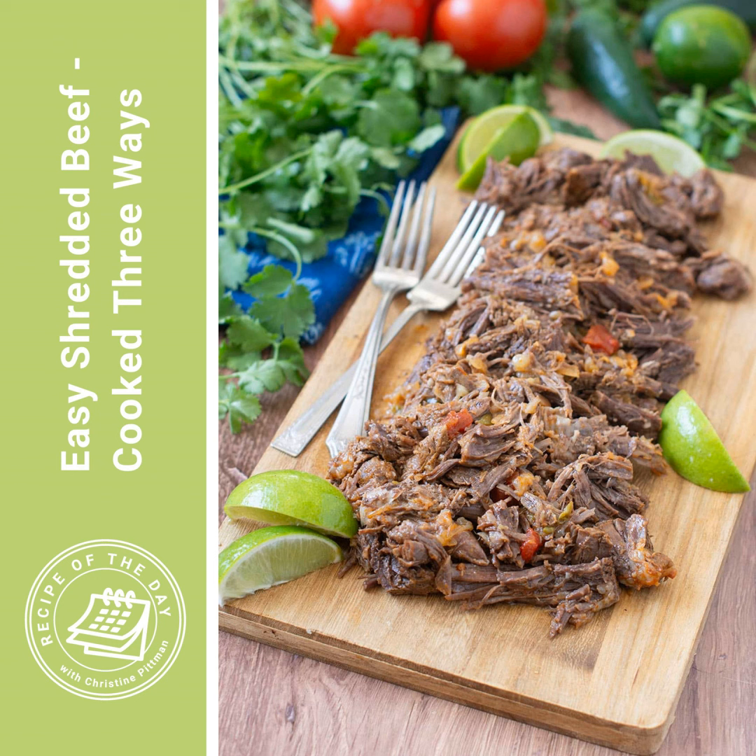There are a bunch of different cuts that are great to braise. Think about oxtails, brisket, and short ribs, but those are a lot more expensive, so you don't want to pot roast them or shred them up like we're doing today. You want to save them for something a little bit more special.